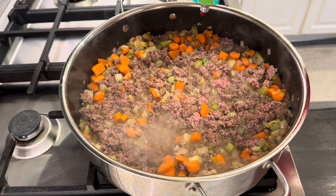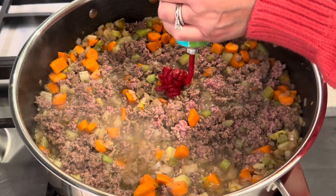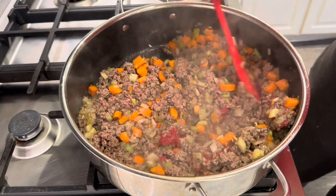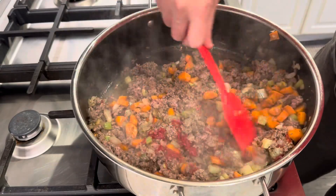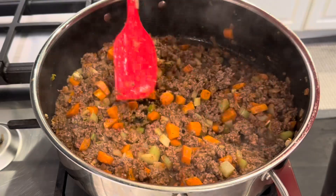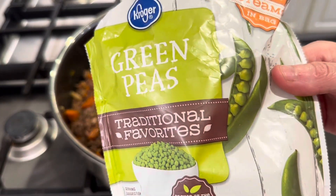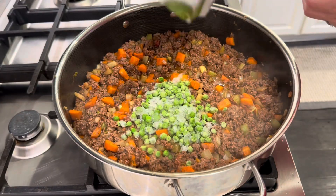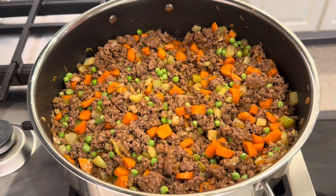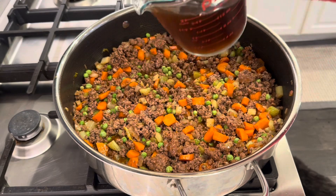Next, I'm adding in some tomato paste, green peas, and about a cup and a half of beef stock.